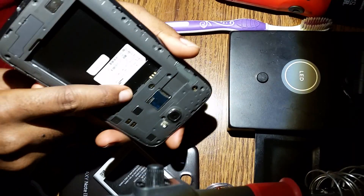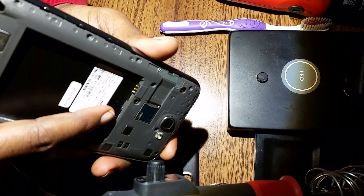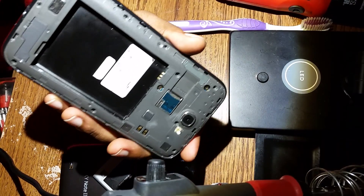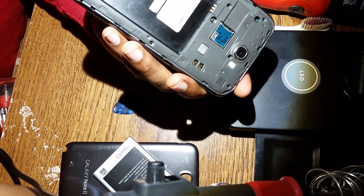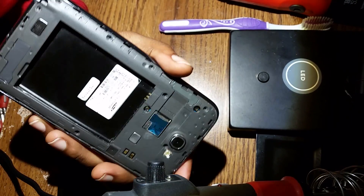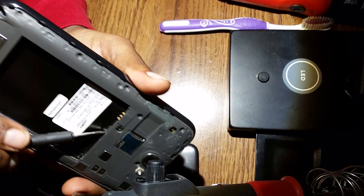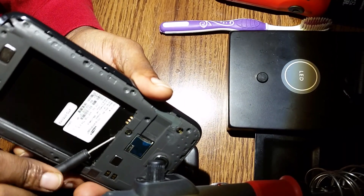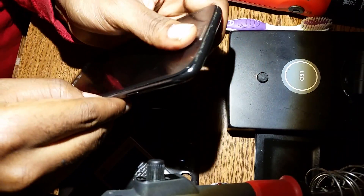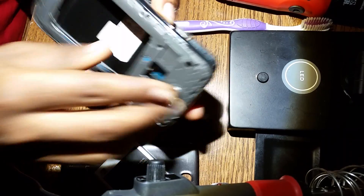Once you do that, there is a key right here at the bottom, close to the battery. If you can get a screwdriver, use it just to raise that key. The key looks like a clip. I'll just raise this key up a little bit, and as soon as I raise it up, you'll be able to take it out. You can take it out really quick.